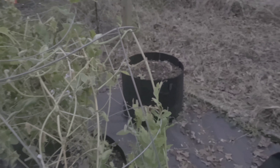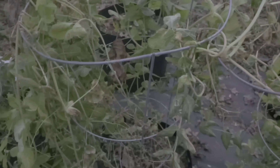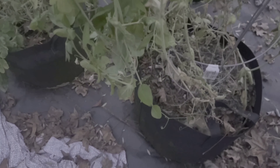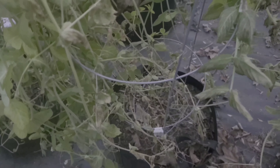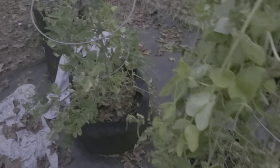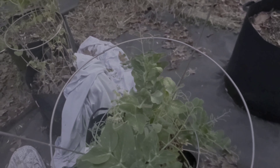This one is the Wando peas — they look really sad. These are the Alaskan peas; they're looking okay. I even had blossoms, but the blossoms died because they got hit by the frost. The Alaskan ones don't look too bad either. My King Tut peas and Wando peas really look the best. These are Lincoln peas and they actually look pretty decent — well, a couple of them look decent, and the others don't look so good.